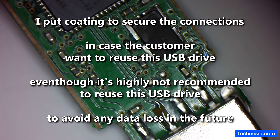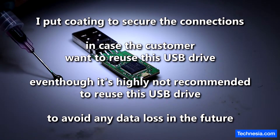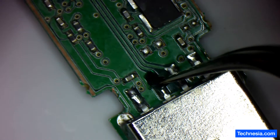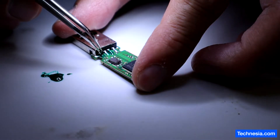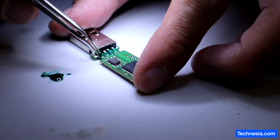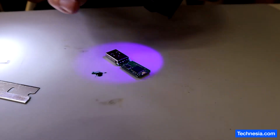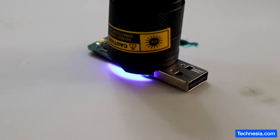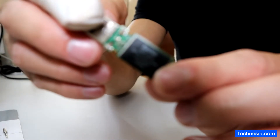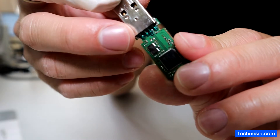Let's put some coating on the connections. That's a pretty thick coating. Let's use the UV light — curing it with UV light. So the USB is cleaned from the corrosion, the broken connection is fixed and connected, and I put coating all over the connections right here.